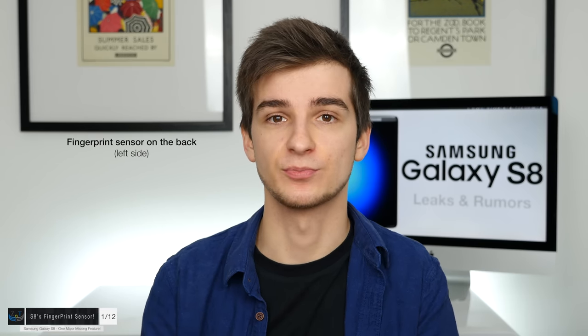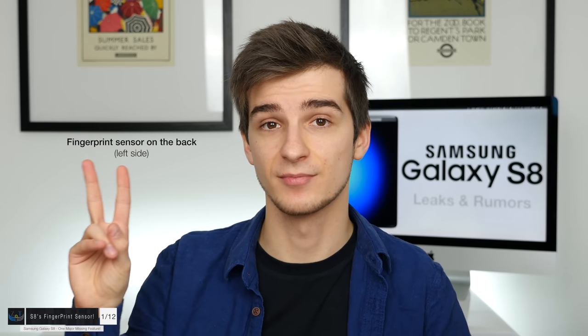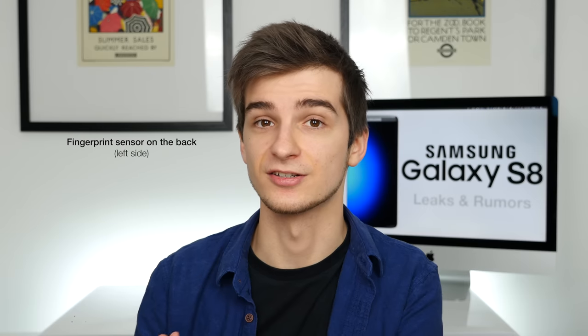When I heard about this, I was pretty disappointed because I was really expecting the fingerprint reader to be built into the display assembly, especially since Samsung has patents for this. This might happen with the Samsung Galaxy S9 or even the Note 8 later this year. However, Samsung is going to make up for this by having a second method of authentication — the iris scanner like we had on the Note 7. The iris scanner is returning on the Samsung Galaxy S8, and apparently it's going to be a slightly faster and more precise version than on the Note 7.